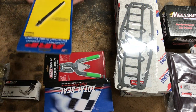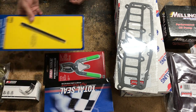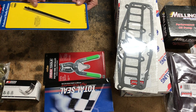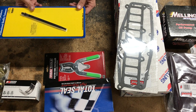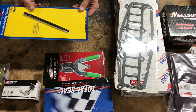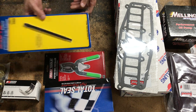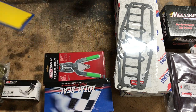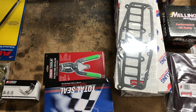The ARP hardened oil pump drive shaft. I've seen a lot of guys after rebuilding — a friend of mine went through three oil pump shafts that twisted and broke after his rebuild. So definitely don't want to have any problems with oiling. Hardened oil pump drive shaft from ARP.